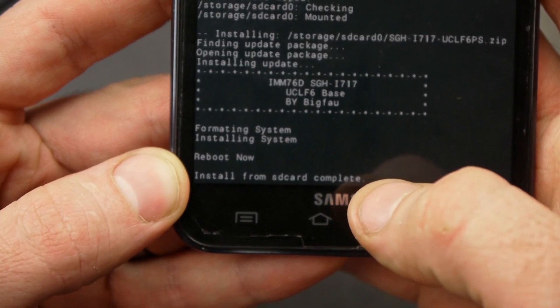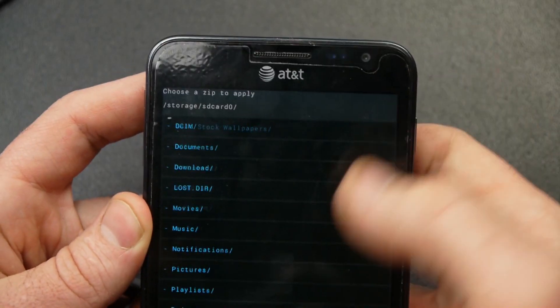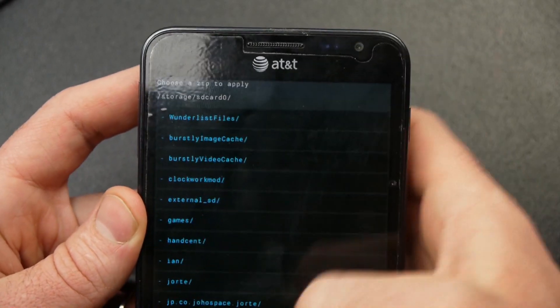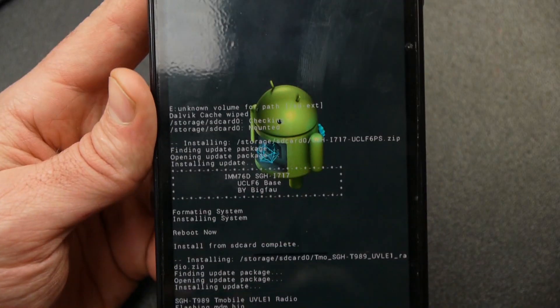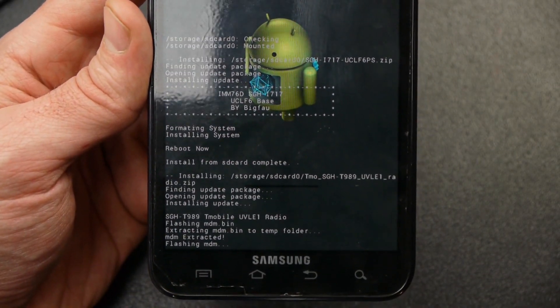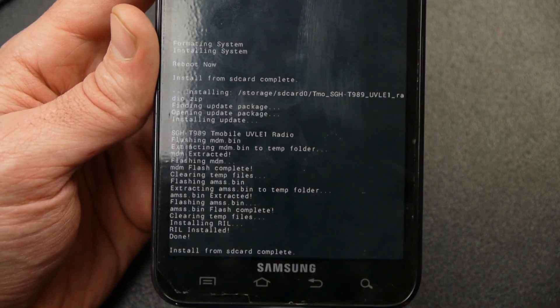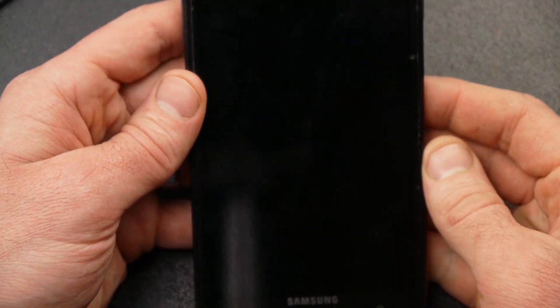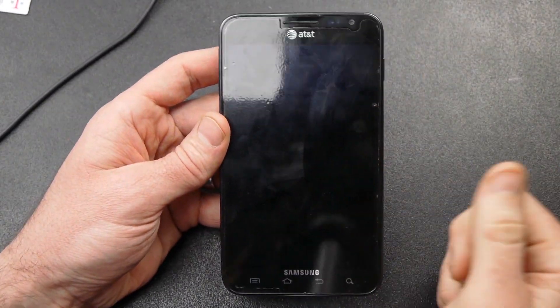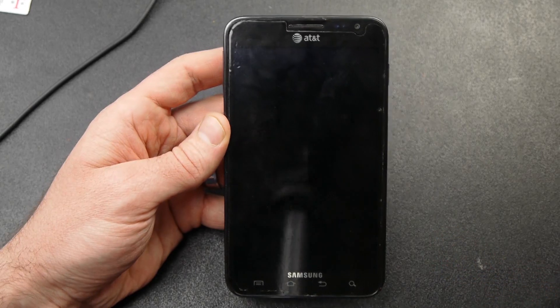Install from SD card complete. Now I'm going to choose zip from SD card again, and this time I'm going to flash the T-Mobile radio. I'll click on that and confirm install — we have to have this radio to be able to go through the unlocking process. Install from SD card complete again. Now I can go back and reboot system now. This is going to take a little bit to boot because I just flashed a new ROM, so it'll need to go through a full startup process.